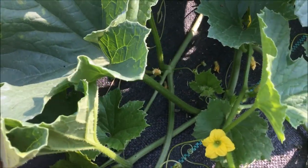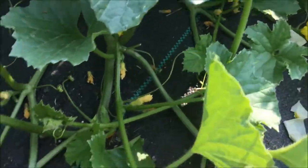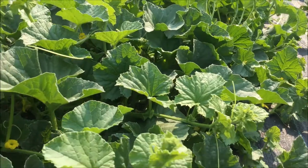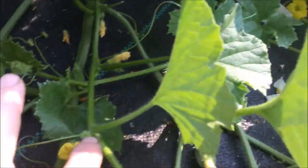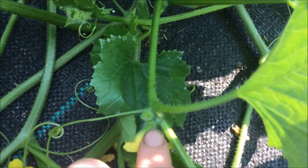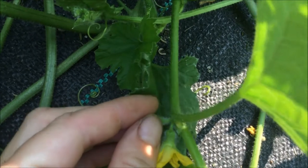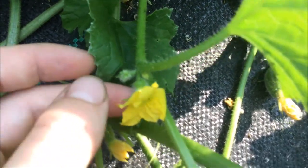This is cantaloupe. I'm going to show you how to find a male and a female flower to hand pollinate. Okay, so this is a male flower. It has a short stem, so it's a little hard to tell on this one. That one has the short stem and then it's the flower.